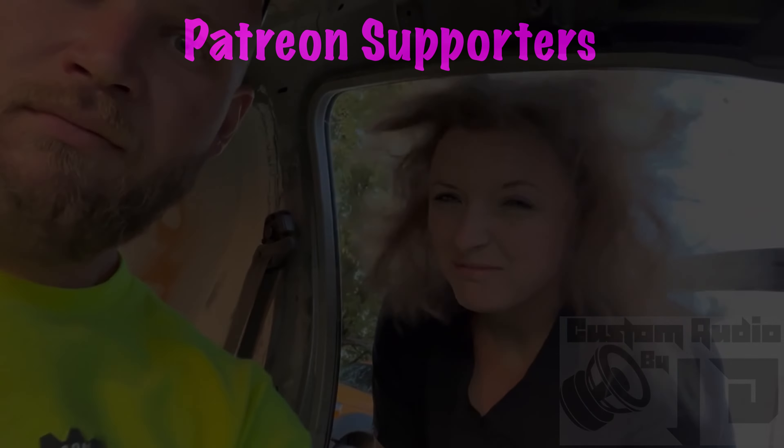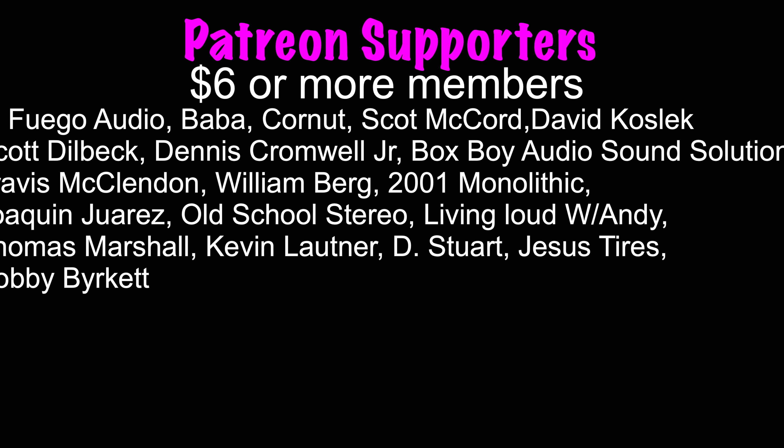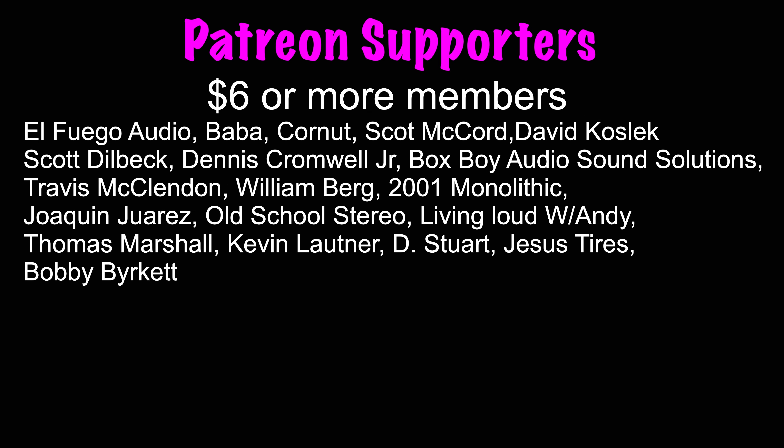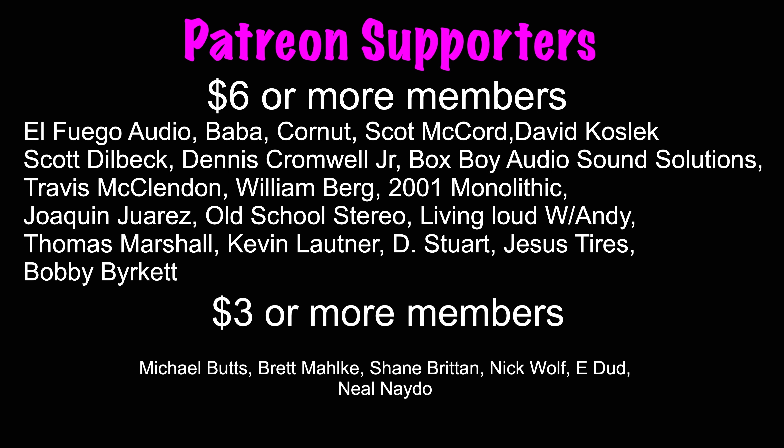Big shout out to all my supporters, with a special shout out to the six-star or more members: El Fuego Audio, Baba Corna, Scott McCord, David Koslick, Scott Dealbick, Dennis Cromwell Jr, Box Boy Audio, Sound Solutions, Travis McClennan, William Berg, 2001 Monolithic, Joaquin Juarez, Old School Stereo, Living Loud with Andy Thomas Marshall, Kevin Lautner, D. Steward, Jesus Tires, and Bobby Burkett. You can join the team for as little as $2 a month at patreon.com/hi5vega.